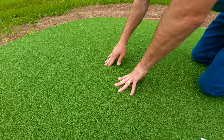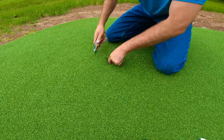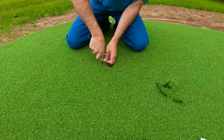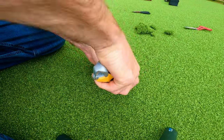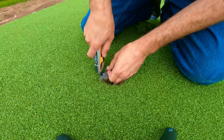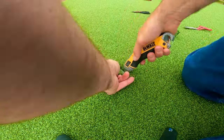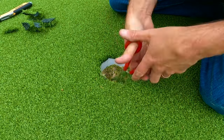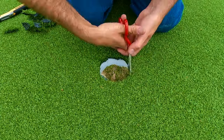Next up, I'm going to use my hand to locate where the cups are, and then use a box blade to start cutting the hole out in the turf for the cup. I can't afford to make a mistake at this point, so I'm going to use some very sharp scissors to go around the edge of the cup and try to get it to perfection.